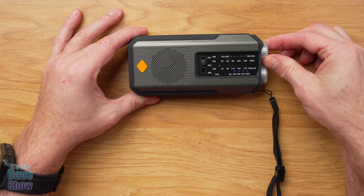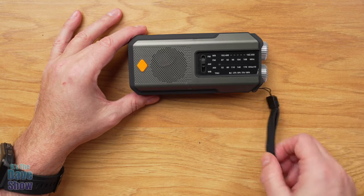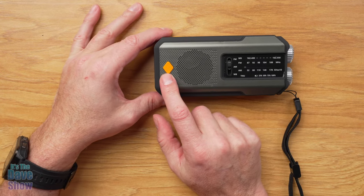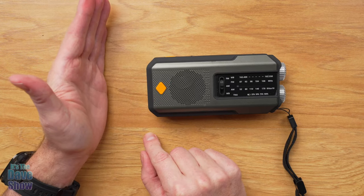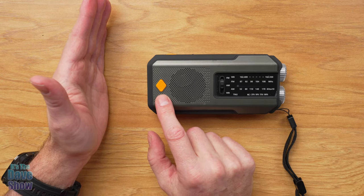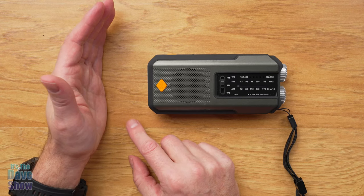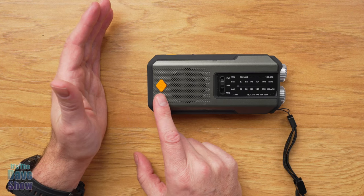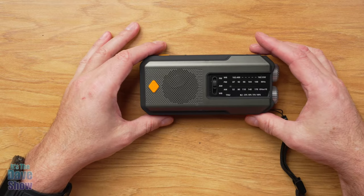It's very versatile — good for emergencies or just listening to music. You have a hand strap, and here is the speaker. There's also an SOS button: if you press and hold it down, it gives you an emergency alarm and a flashing LED light at the same time. So if you have an emergency, whether you're trying to scare somebody off or signal for help, that comes in very handy.